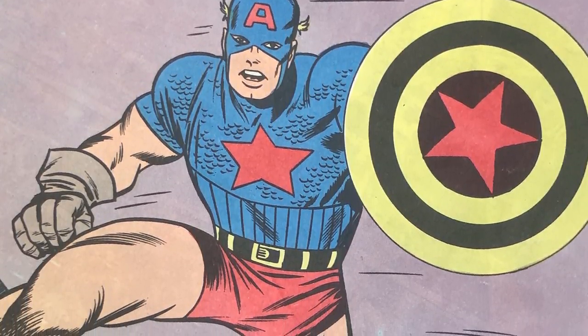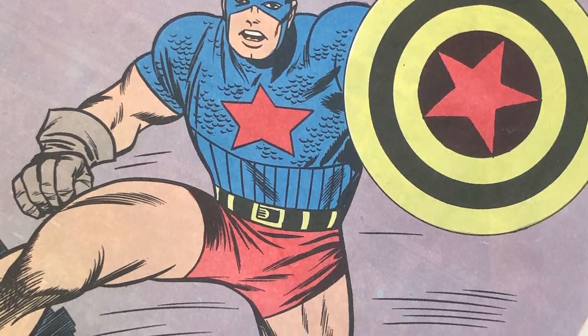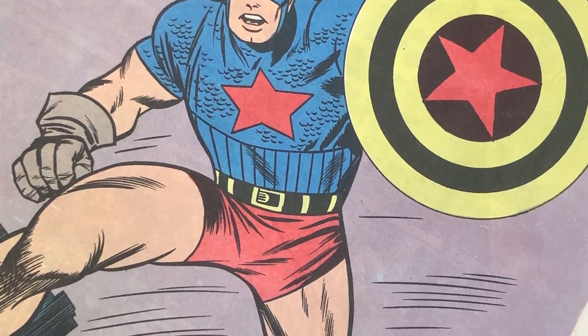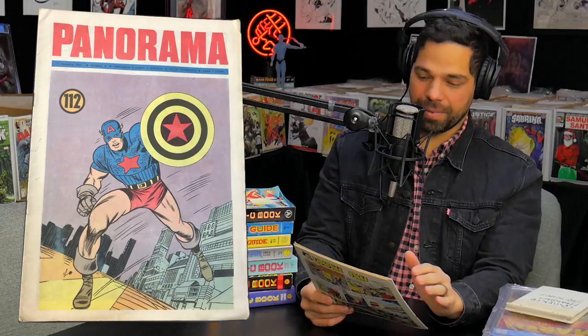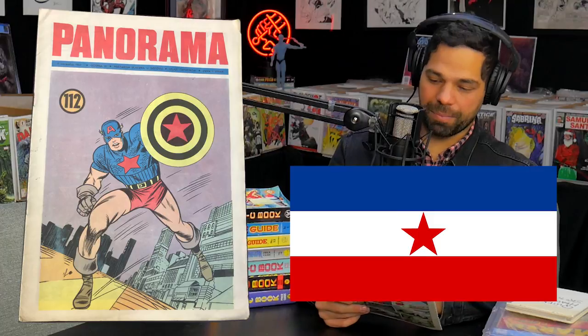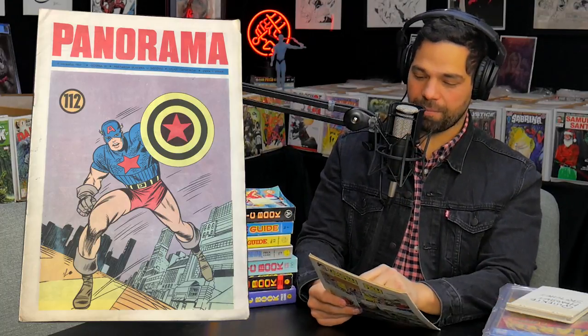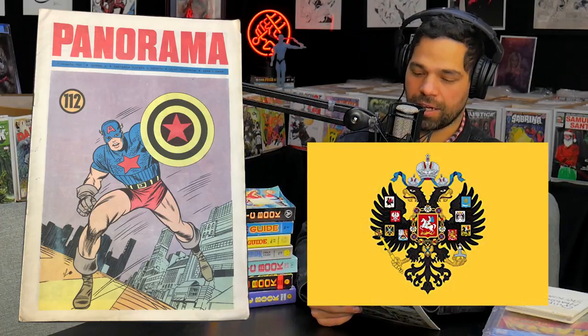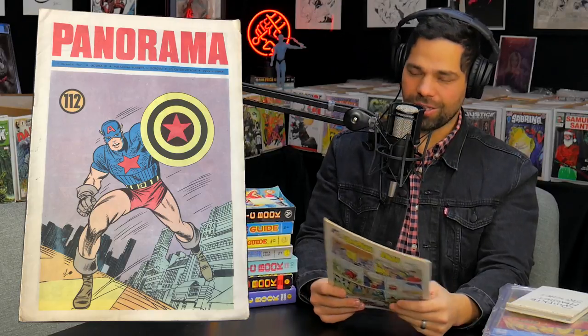I don't know why they changed it up as much as they did, but it's interesting to see Cap in this perspective because you have him bare-legged, and he's got like these bicycle-slash-booty shorts on that are just weird to see him in. This whole color scheme is strange, but like the Yugoslavian flag, I know it's got that red star, which is pretty prominent, but the black and yellow shield is different. I know the Imperial Russian flag in the late 1800s had black and yellow in it, so maybe that's part of it, but this is a strange cap.